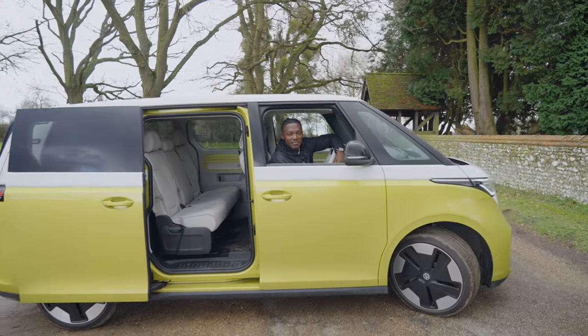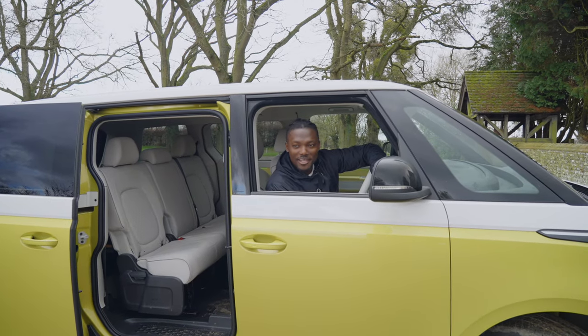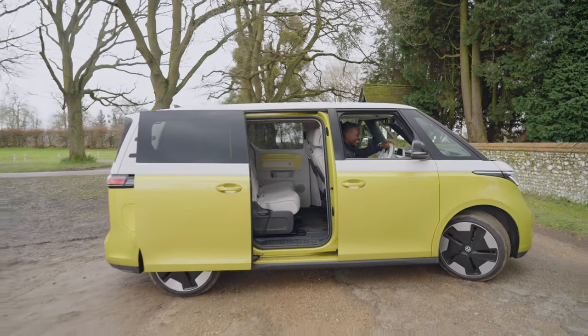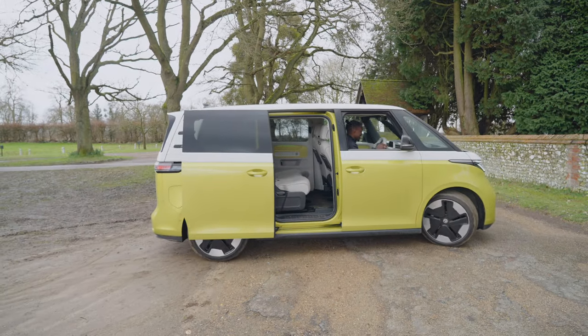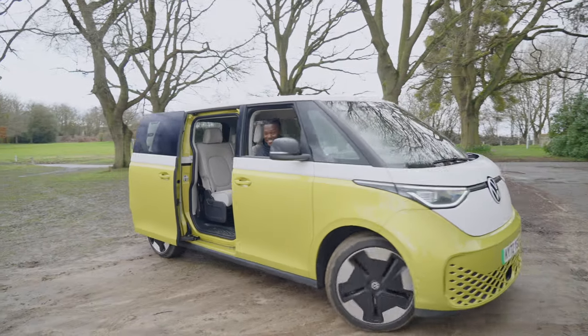You know what — if you're looking for a good getaway car, this might actually be a really good one because you can sort of drive for a bit with the back door open. Come on, hurry up, get in. Let's go.